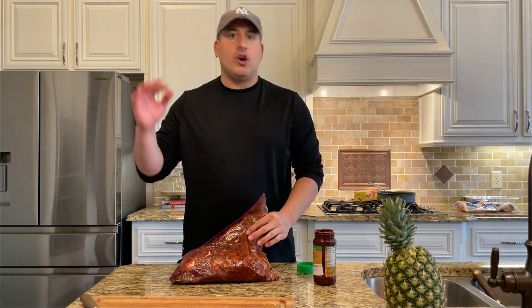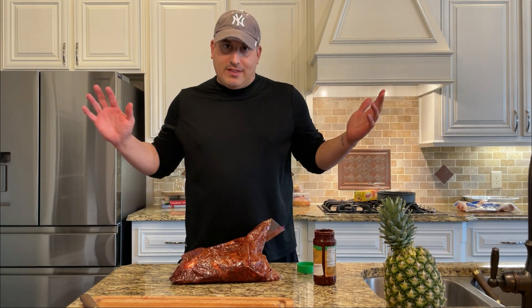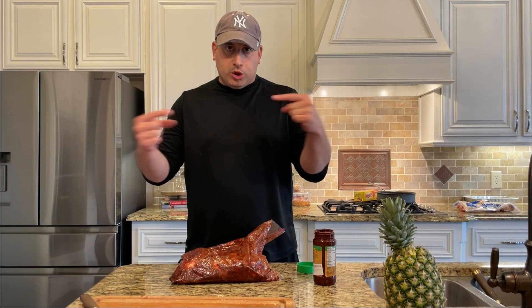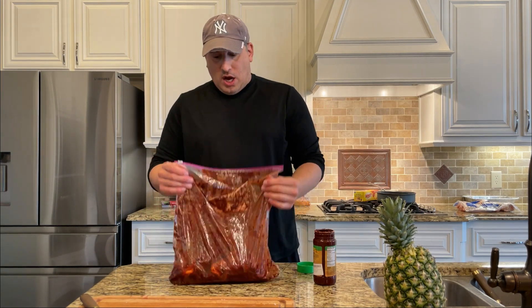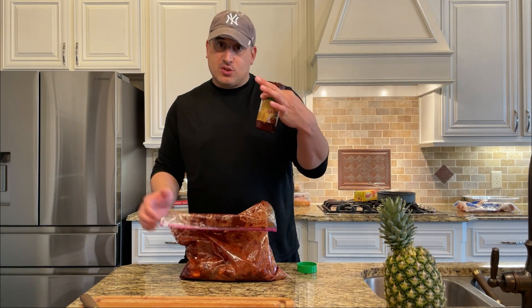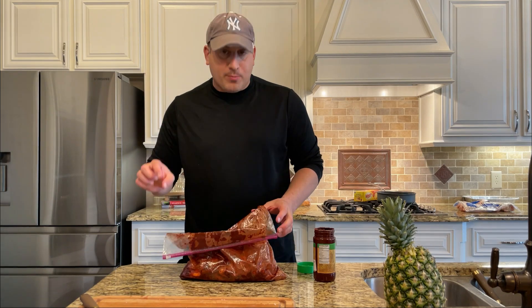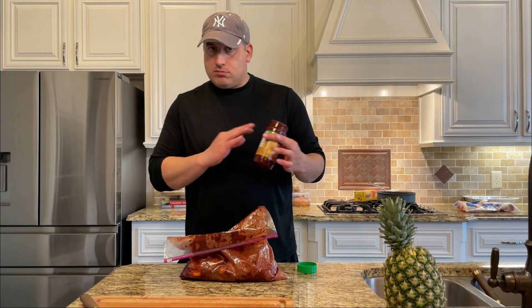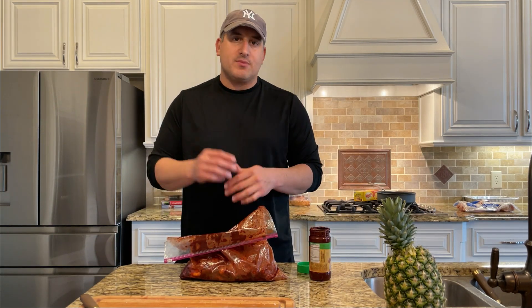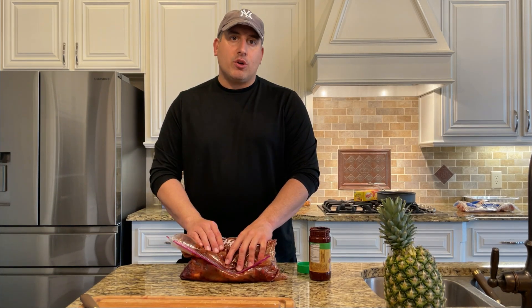Everything's loaded and covered in the marinade. All I need to do now is put it in the fridge. Then we'll come back tomorrow, load up the rotisserie, cook it, shave as we go, and have amazing tacos. We have our al pastor sauce in here — I'll put the link in the description. If you have some orange juice or pineapple juice and want to put a splash in here as well, that will enhance the flavors. Add some citrus and it'll come out really well.